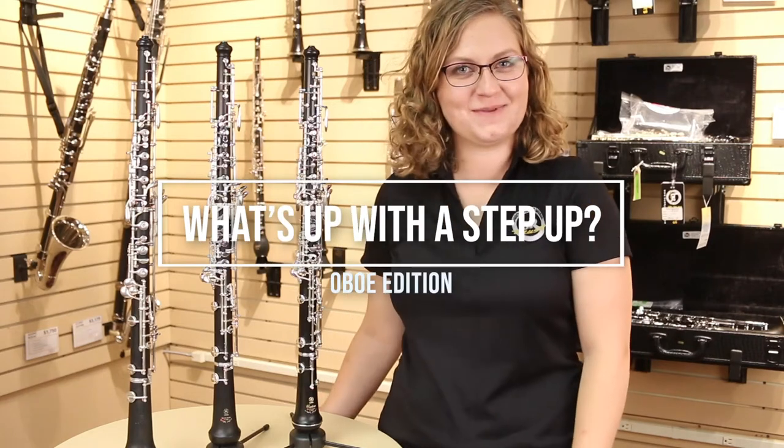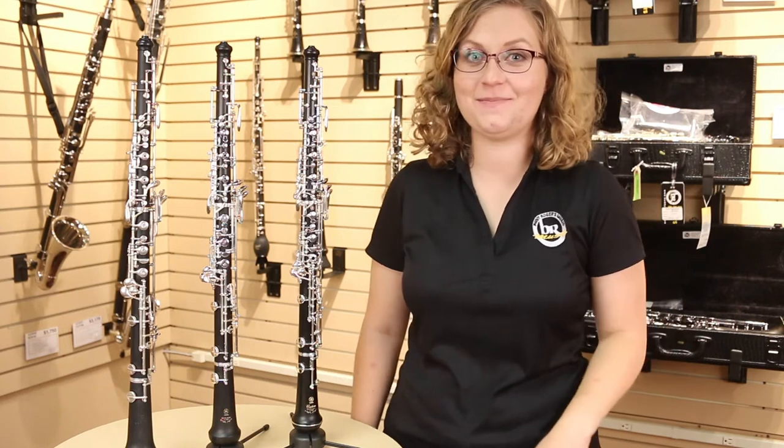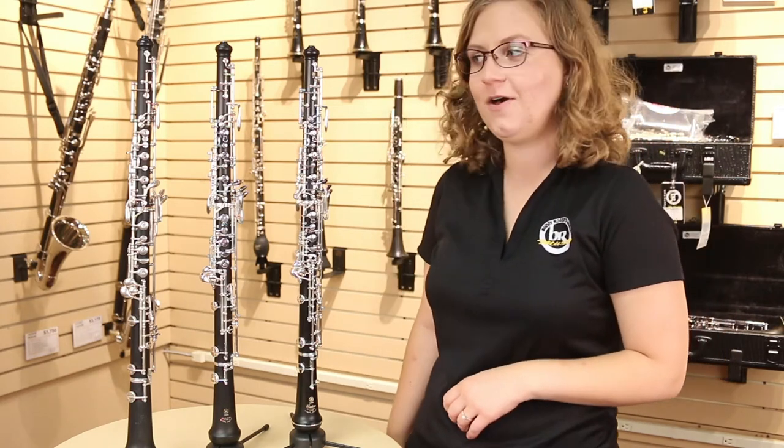Hi, my name is Liz and I'm a woodwind specialist here at Buddy Rogers Music, and you might be wondering, what's up with the step-up? Today we're going to talk a little bit about step-up oboes.